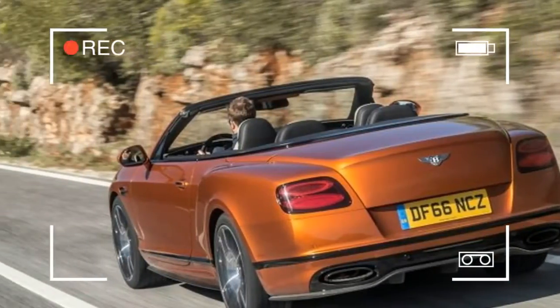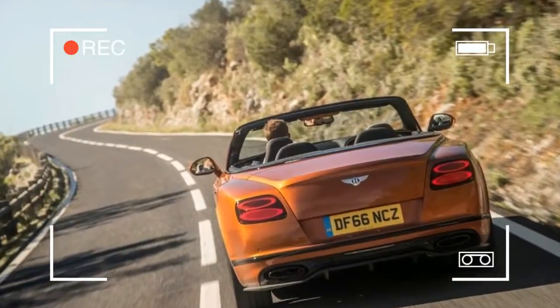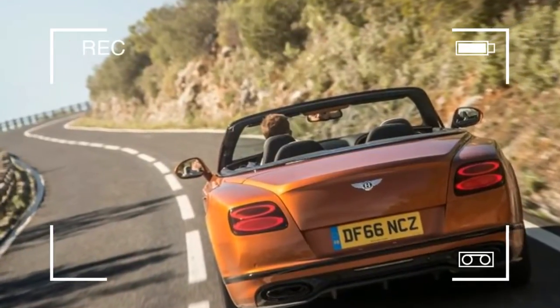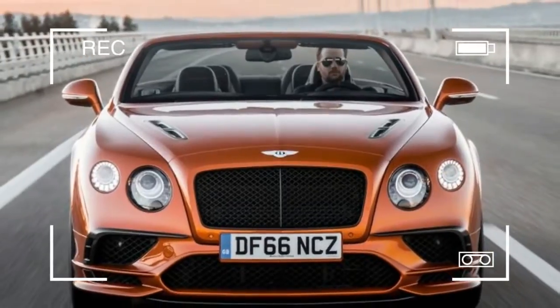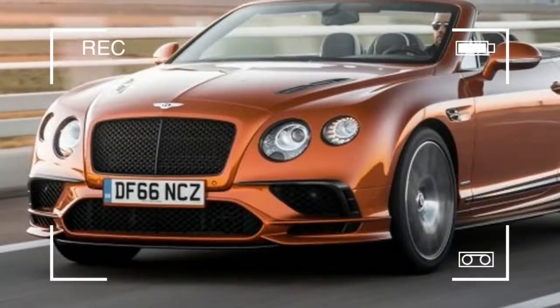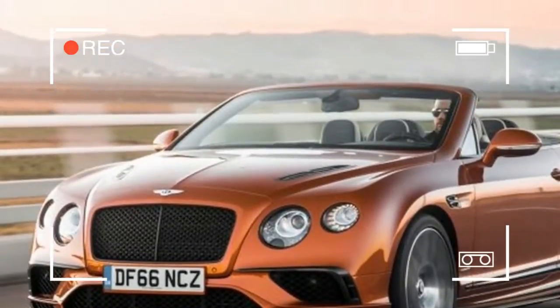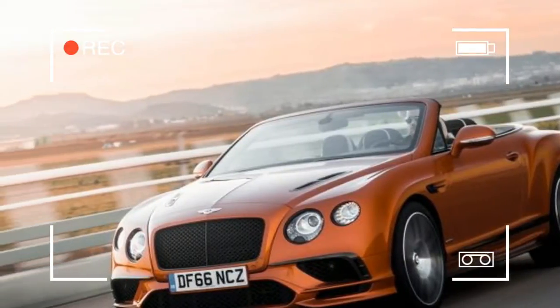By applying some braking force to the inside wheels when entering a corner, however, torque vectoring makes the Supersports turn in more promptly. You won't mistake it for a sports car that dives for an apex, but this grand tourer finds that apex reliably. Lapping Estoril is an exercise in deliberation — get all your braking done in a straight line.